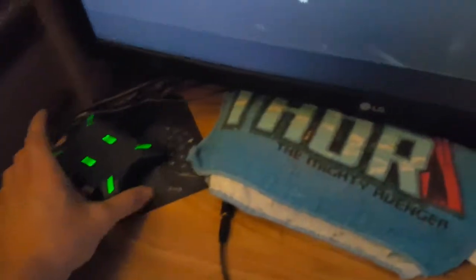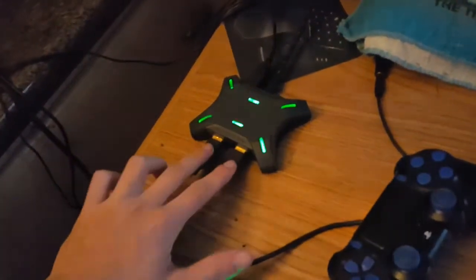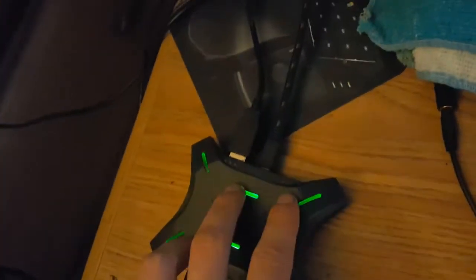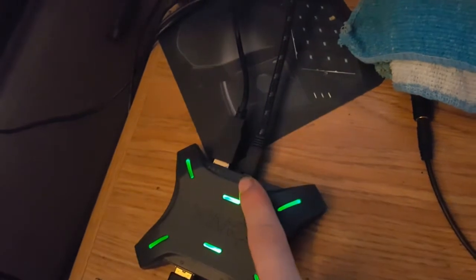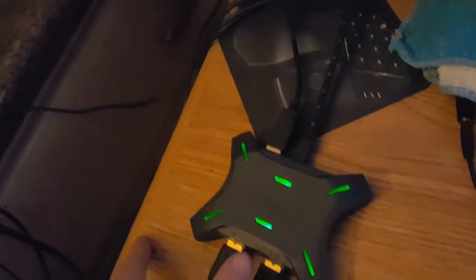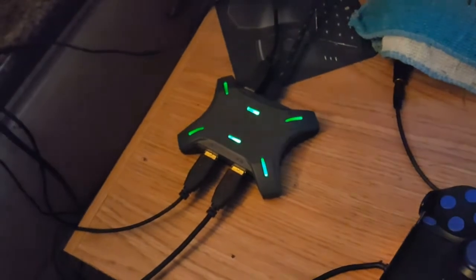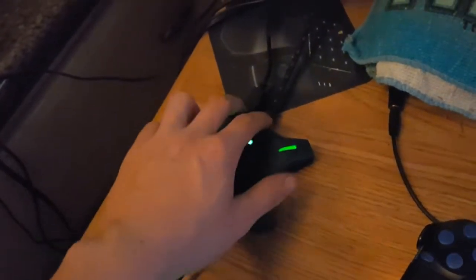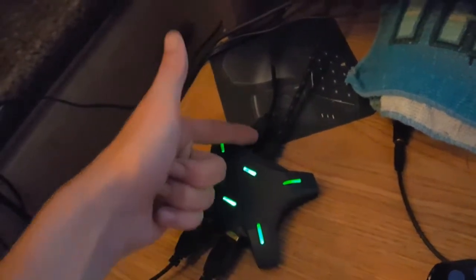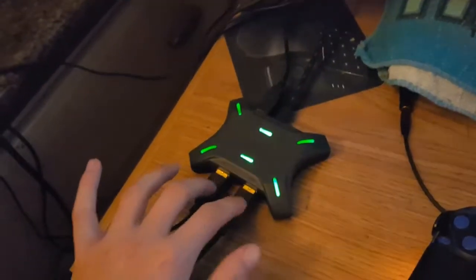Basically, the ZM4 — I will show you how this works real quick. So right here you plug in your keyboard and mouse. And then in the back part, this part goes into your system to turn on the ZM4. And then this USB goes into your controller. So basically the ZM4 is just working as a splitter to make your controller act as a keyboard and mouse. This is just the converter for your keyboard and mouse — basically this makes it act as a wired controller.